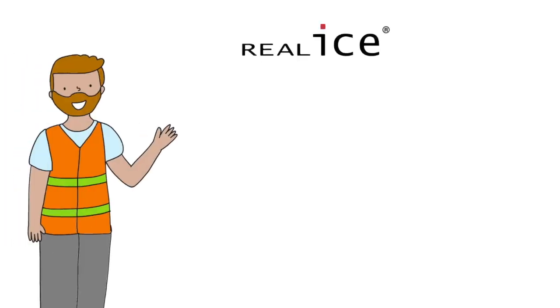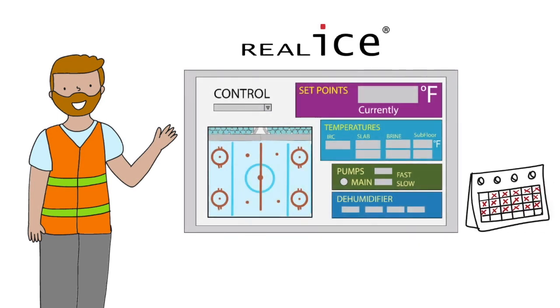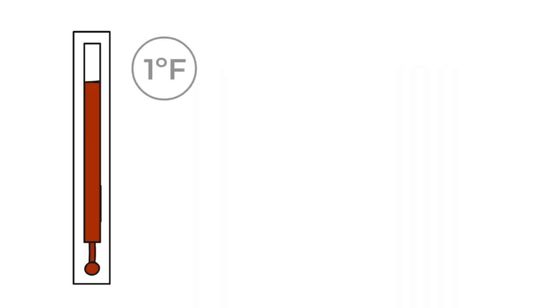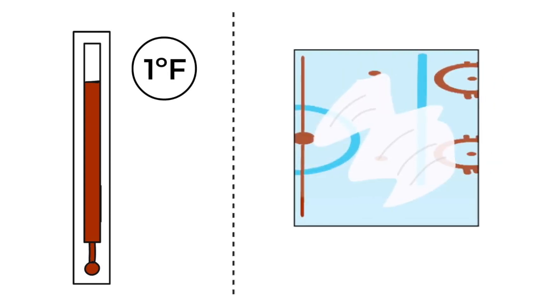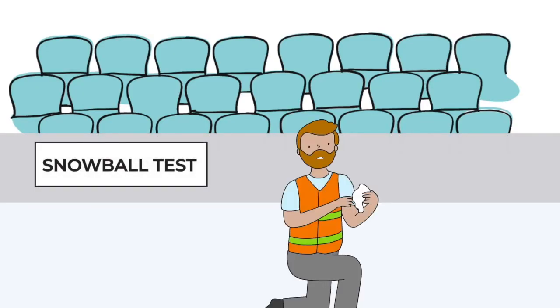Adjusting the brine temperature and the snowball test. It took a couple of weeks of using real ice before Chris found the best brine temperature settings for his rink. He raised the brine temperature in small 1 degree Fahrenheit increments, but at first the ice was brittle and created too much snow, so he tried the snowball test.